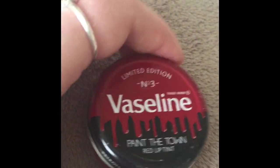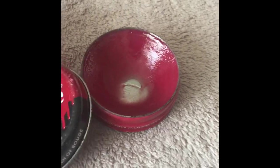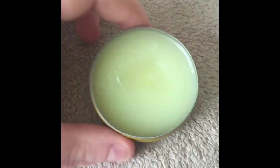Now I'm moving on to the limited edition one — this is 'Paint the Town.' It looks really red in the tin but it's not, I'll show you a swatch at the end. It has a berry scent, like a winter berry. This is one of my favorite ones and you can still get it in pound shops in the UK if you look hard enough. It was brought out a few years ago but it is really really nice — I definitely recommend this one the most out of all of them.